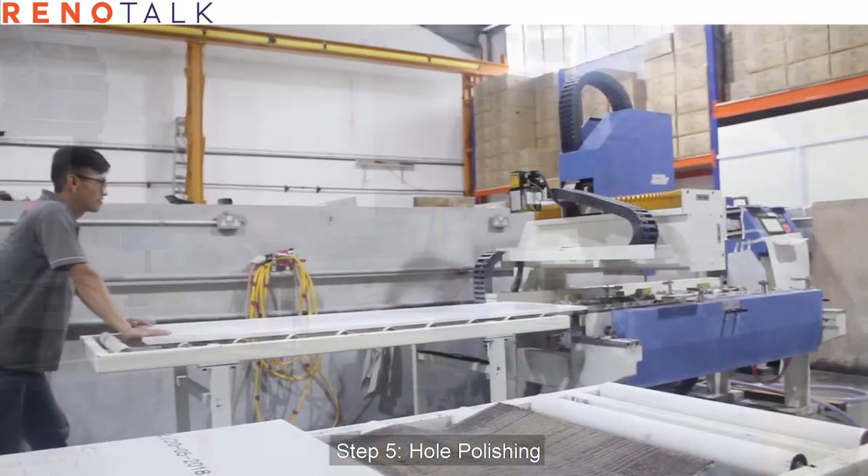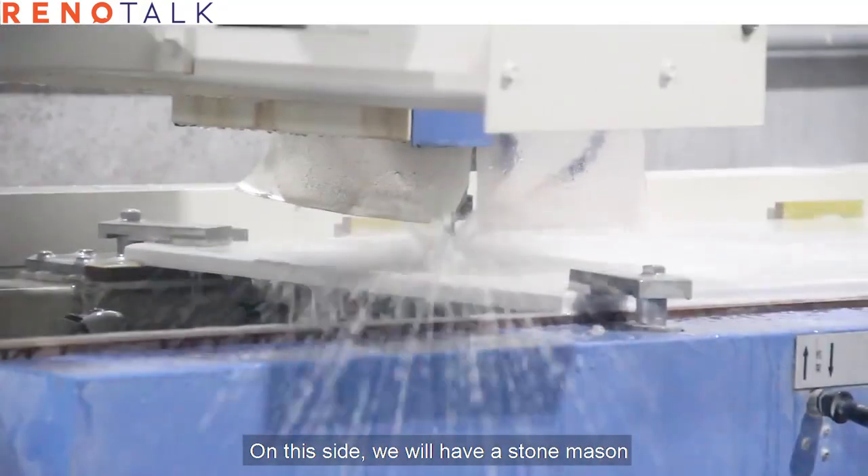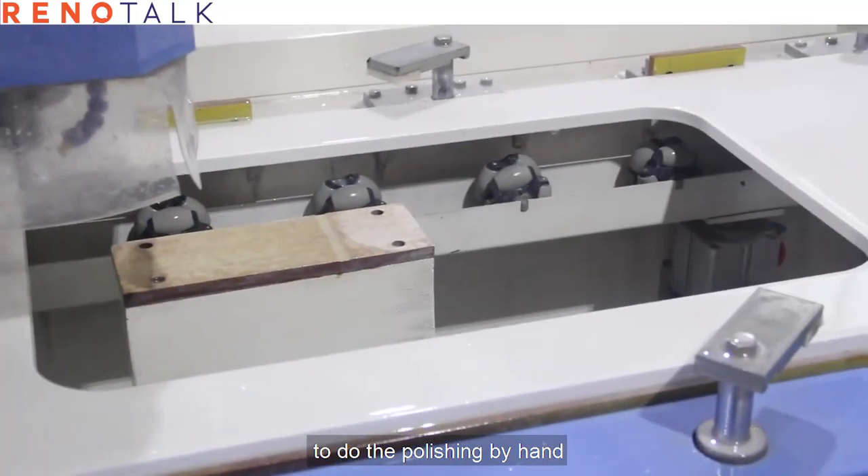Step five: hole polishing. On this side, we will have a stone specialist do the polishing by hand.